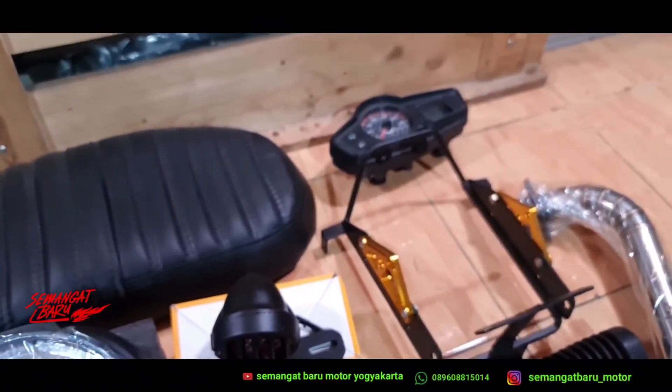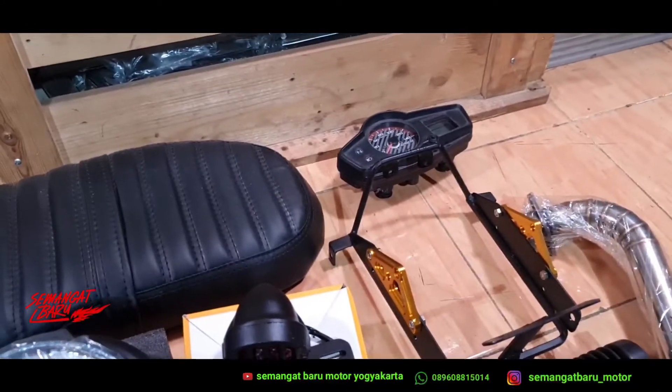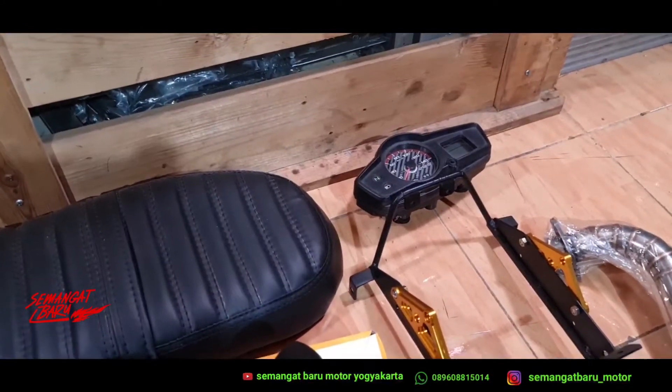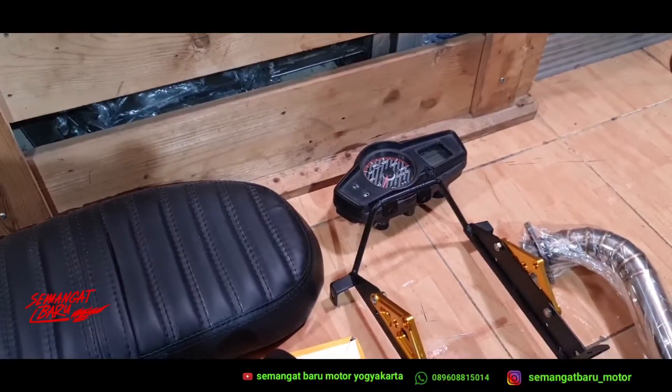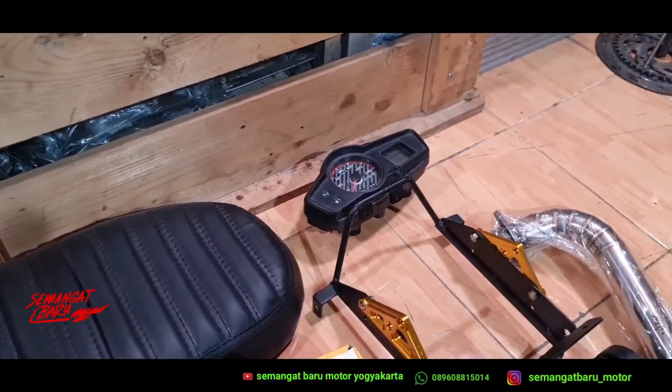Tadi untuk bracket sparkboard, tadi untuk bracket speedometer. Ini bisa pakai speedometer yang aslinya Versa, aslinya Mega Pro, aslinya CB150R — bisa juga pakai variasi.